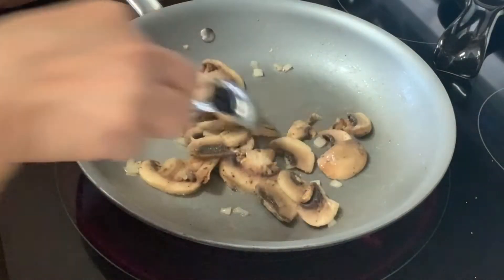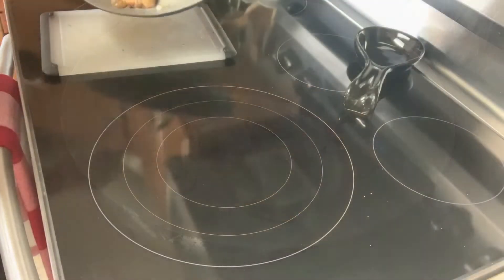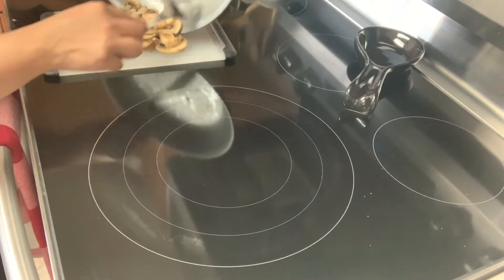It'll only take a few minutes. They'll get tender and soft, just like this. Once they're sautéed, we want to temporarily transfer them to a bowl.